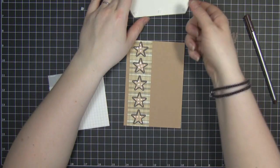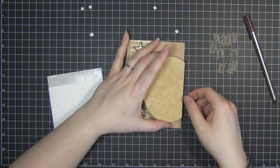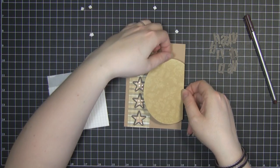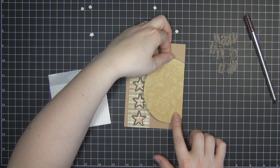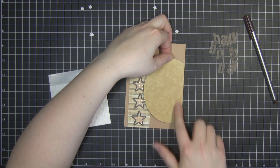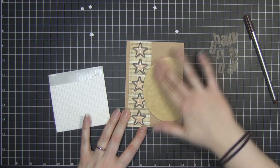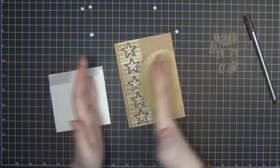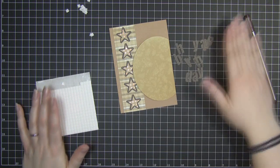Now we can stick this down. I'm going to make it slightly off-center towards the bottom, lining it right up with the right-hand side, just sticking it down so it slightly covers those stars — just to kind of bring the card together.